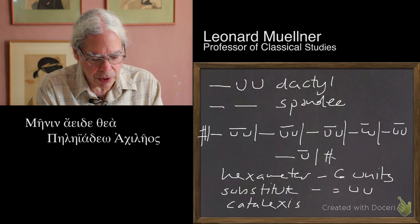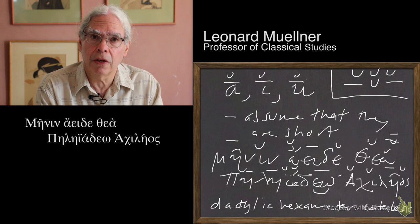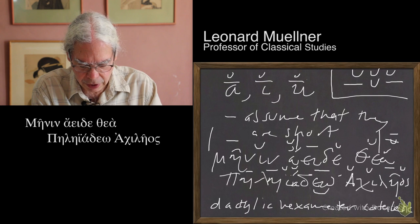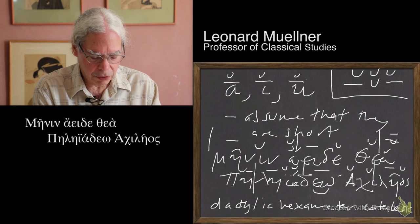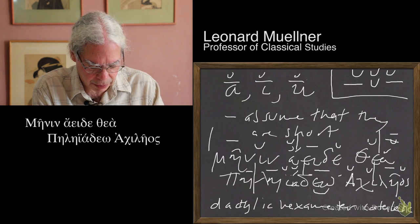So if we go back to the line that we scanned — scanning is the process of marking the longs and the shorts — we've got mēnin-a: that's a dactyl. Aeide-the: that's another dactyl. A-pē: that's a spondee. Lēi-a: that's a dactyl. Yo-achih: another dactyl. And then ē-os: a long followed by a short. So we have a scansion of the line that fits the overall pattern of dactylic hexameter catalectic.